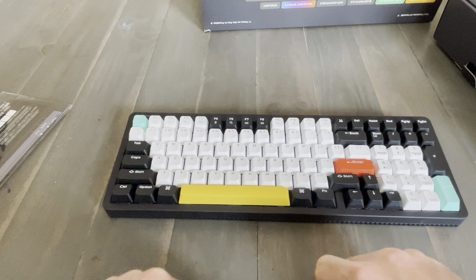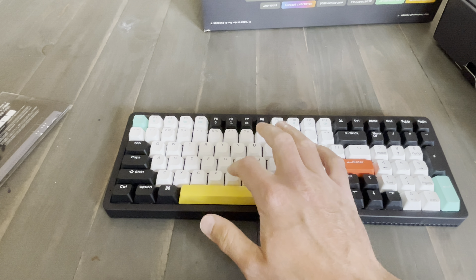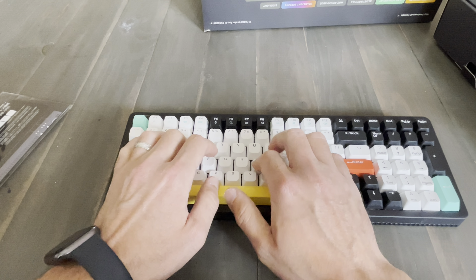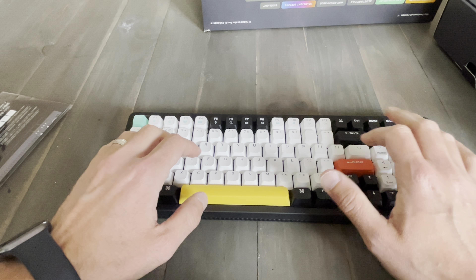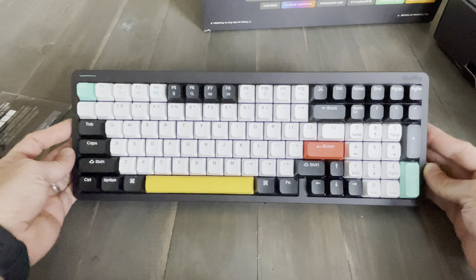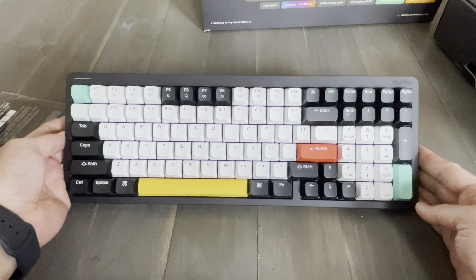This space bar sounds amazing. And these Rose Glacier switches are also pretty nice. I will have to get used to the condensed layout of this, because I'm used to a full-size layout, but it shouldn't be too bad.